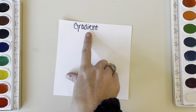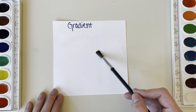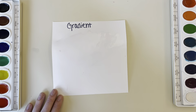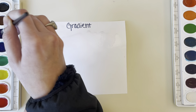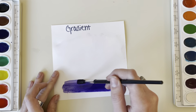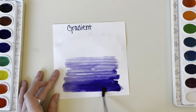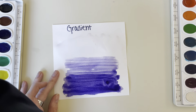Next up we have a gradient. This can be challenging, so I'm going to explain a couple of ways I like to do it. First, you can start by adding some water to one half of your paper and then adding a really concentrated version of your color on the paintbrush — that means you're really swirling it in the paint and not using too much water, which makes the color a lot deeper and rich.